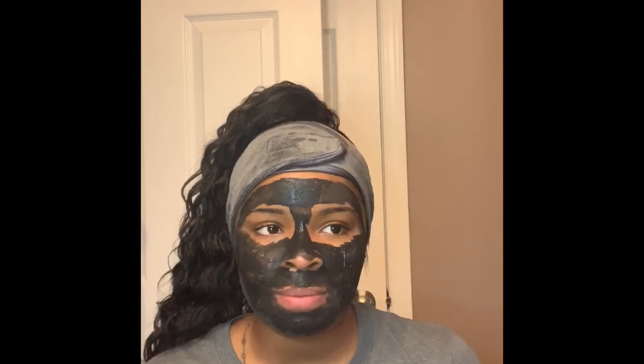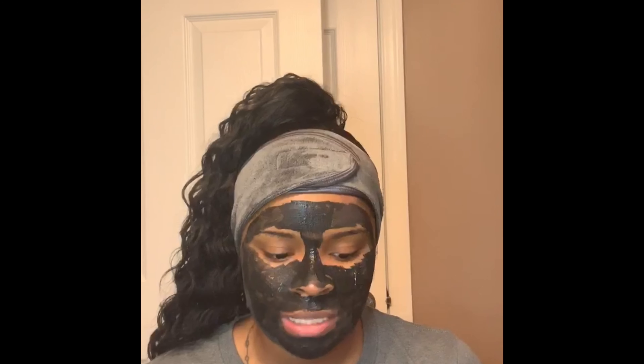Hey y'all, sorry — my phone had died so I had to come back, so if it looks a little different I apologize. I applied the mask on my face. What you want to do — and this is important — you do not want to mix the mask with a metal spoon. If you mix it with a metal spoon you will deactivate the charcoal ingredients inside of this mask. You want to let this mask sit on your face for 15 to 20 minutes, and after that the mask will get hard. You want to remove the mask with a warm cloth.